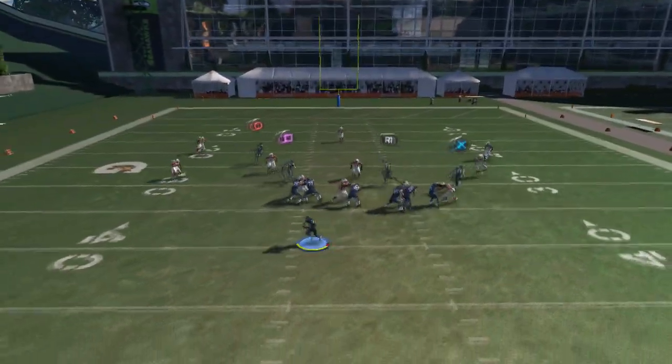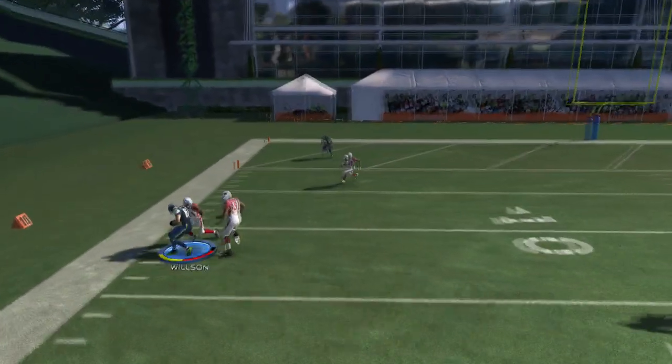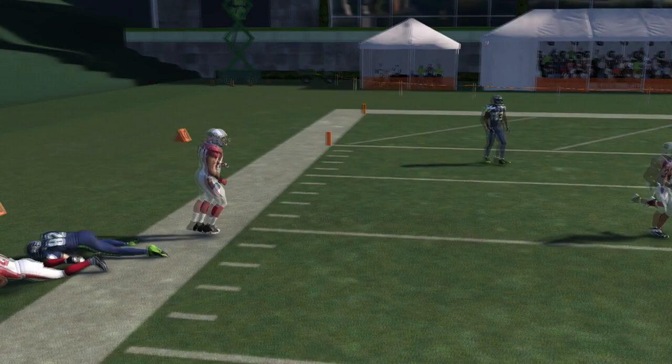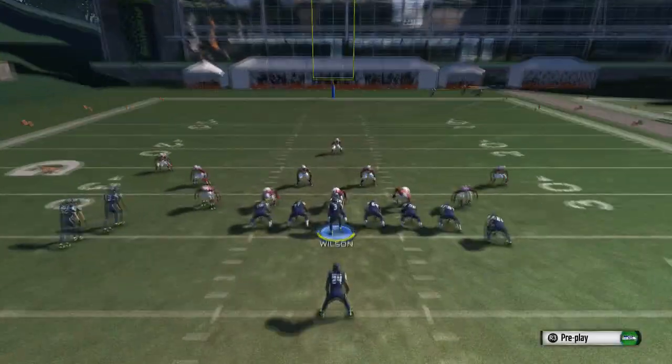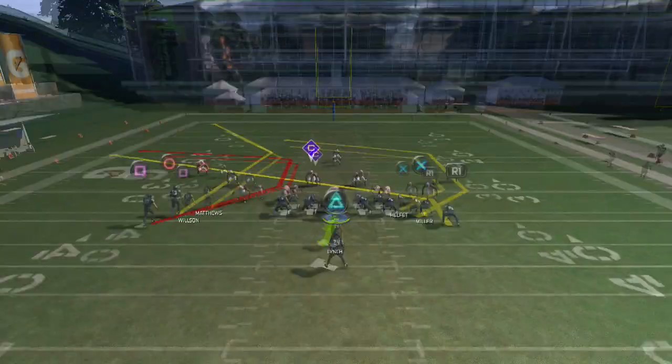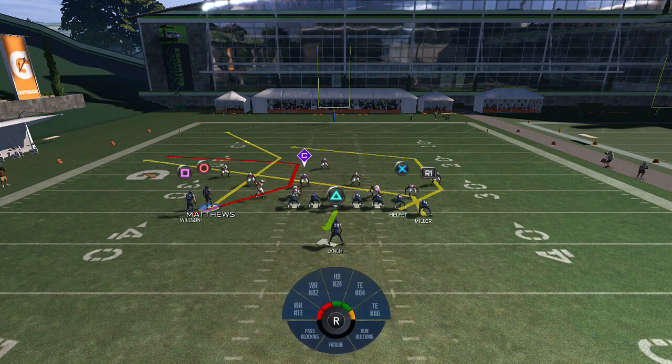We threw it to R1 because that linebacker was pretty much guarding deep. In the game, the linebackers don't guard that deep every now and then, but over here we just slant in R1 and block the running back. You could roll out right here and then go ahead and throw it to square. Like I said, those linebackers are cutting too deep. We're gonna do it again one more time — remember, we're gonna read from here to the guy coming across and then we can go to Matthews.